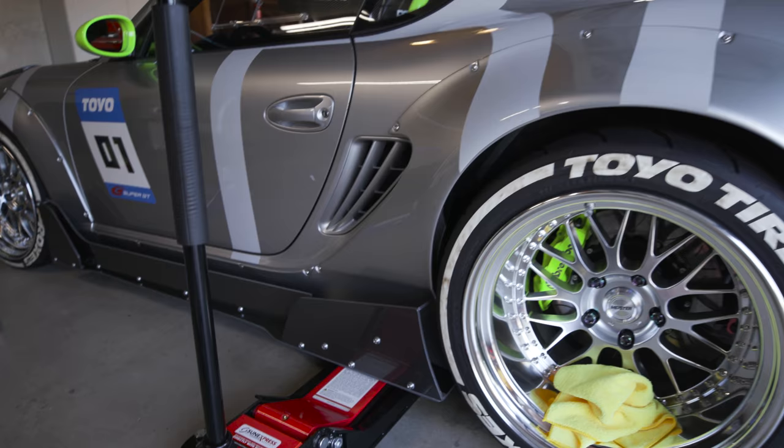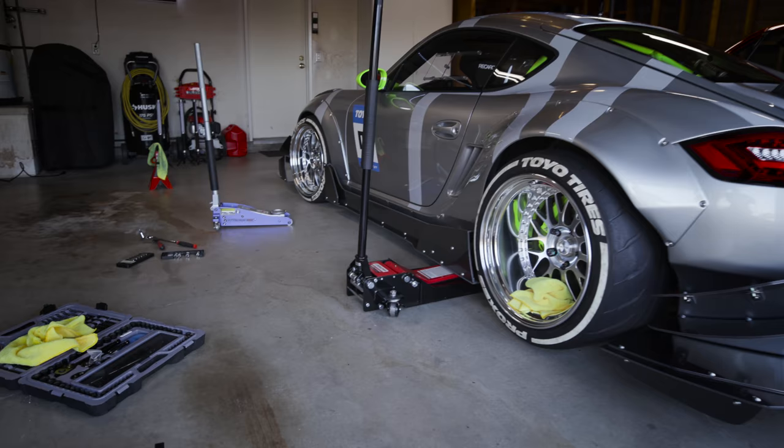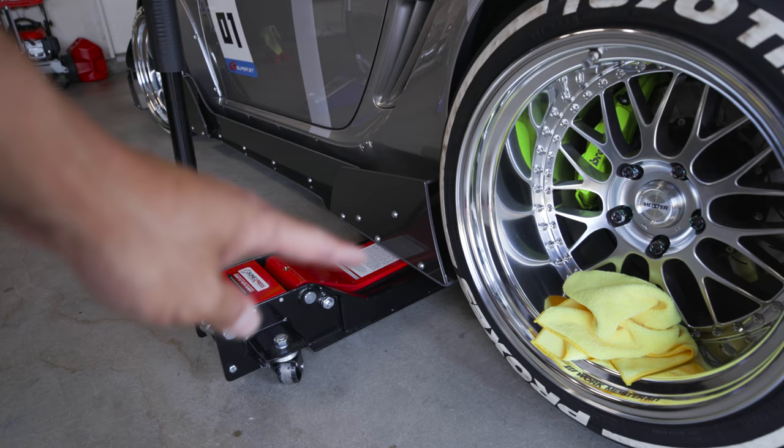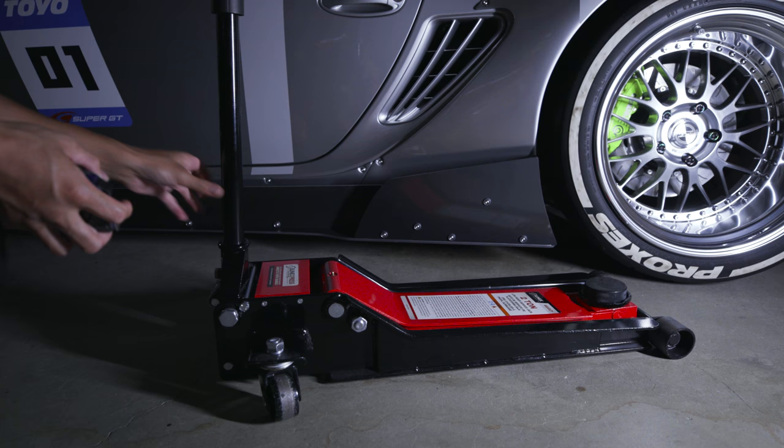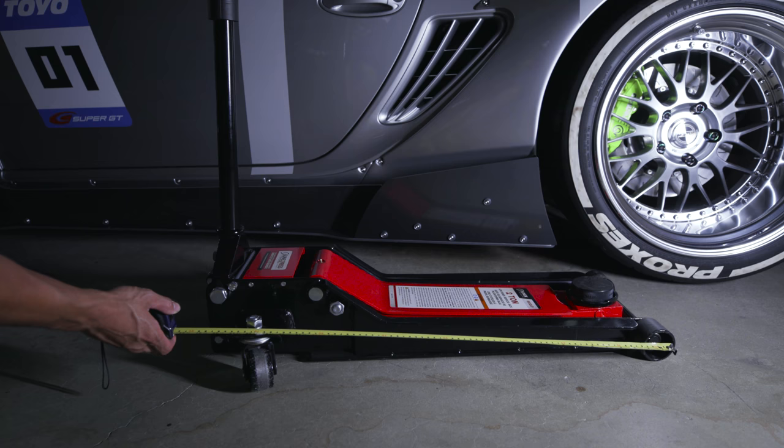You'll never buy or use a different jack ever again, because this is the life hack of the century for us car people. So if I measure this jack, it's about 32 inches long, and the engagement area under your car is probably about 19 inches. Check out how low this thing is.